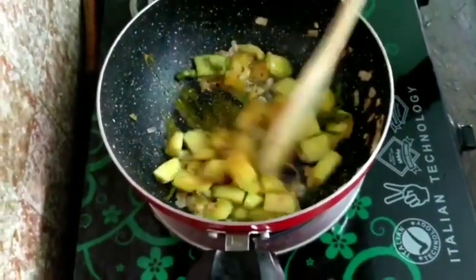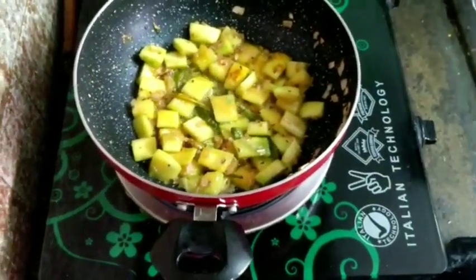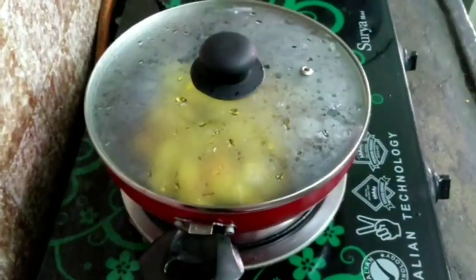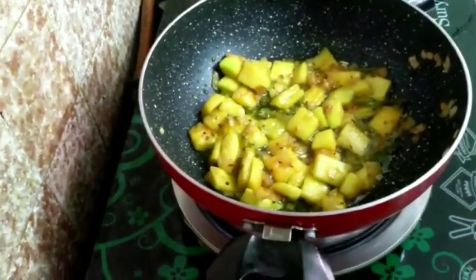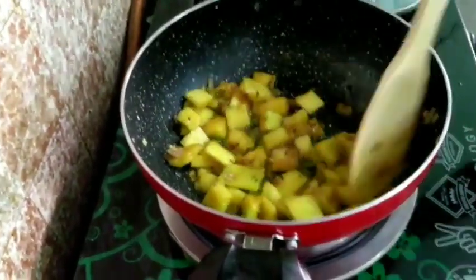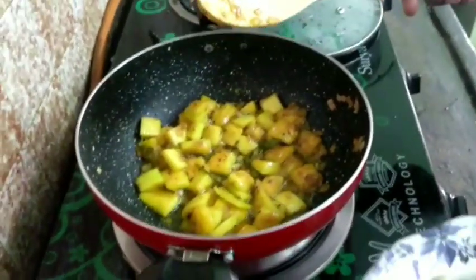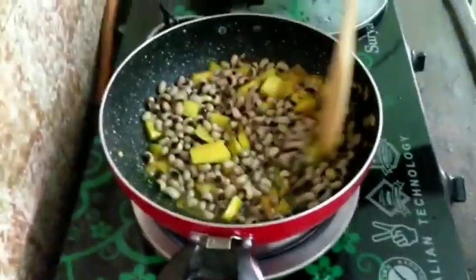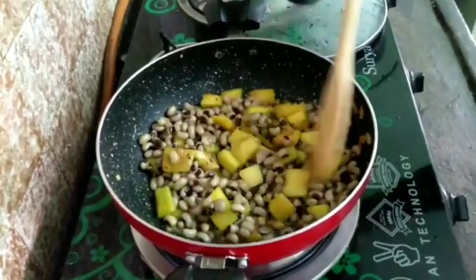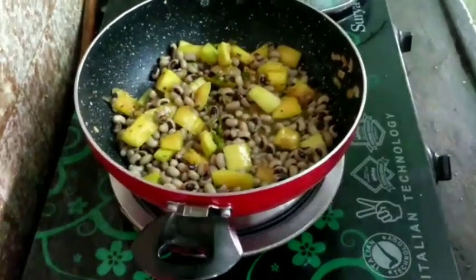We will cut it in 2 minutes. Put the rice in the pan. We will put the bubbles in the water for 1 minute.